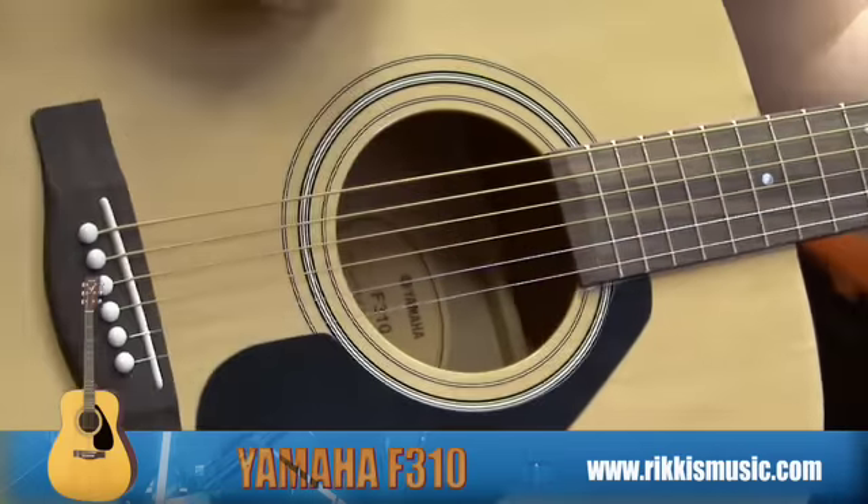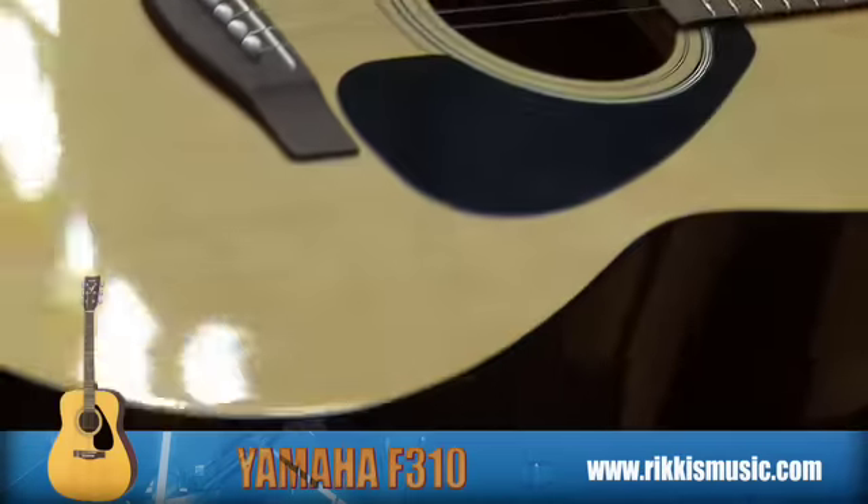Hi, I'm Chris from Ricky's Music Shop. Here today with me is the Yamaha F310 acoustic guitar.